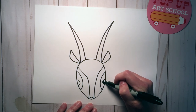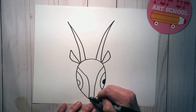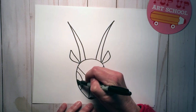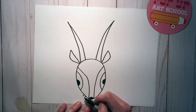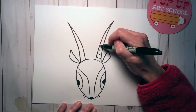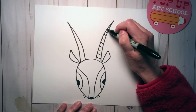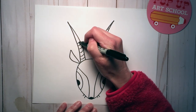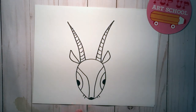Color in those little ones and color in the nose. Add a couple of little whiskers, and then some little curved lines all the way up the horns.